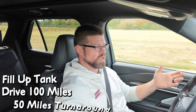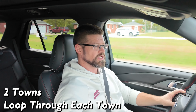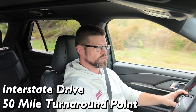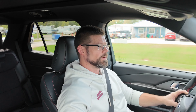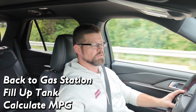We drive 100 miles total — 50 miles in one direction, then turn around and drive 50 miles back the exact same way. During those drives we go through two towns in each direction, making loops through both to hit stop signs, stoplights, and some traffic for a real-world mix. We also get on the interstate for about 10 to 12 miles. At the end, we fill up, top off, and calculate the miles per gallon.